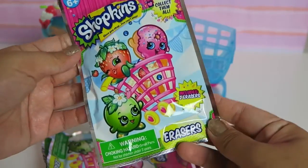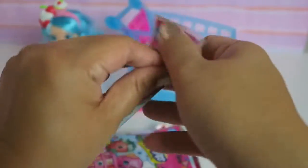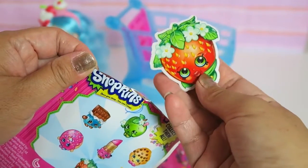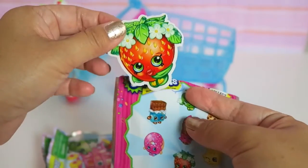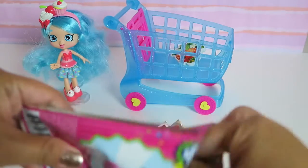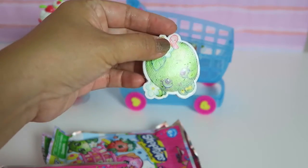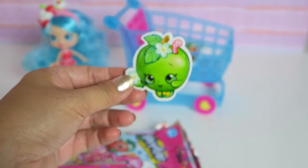So this is the first one. As you can see, you can collect seven different erasers. So hopefully we get all of them. The first one is Strawberry Kiss. I love Strawberry Kiss, so adorable. Let's put them in the shopping cart. Next is Apple Blossom. These erasers are also scented so they smell wonderful.